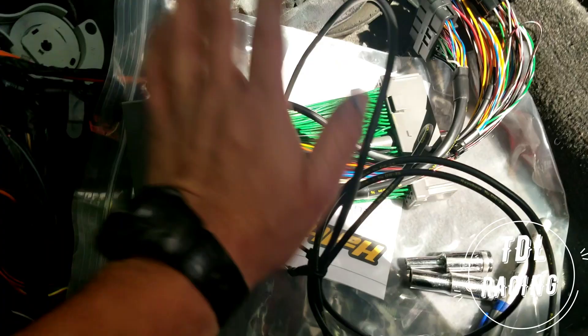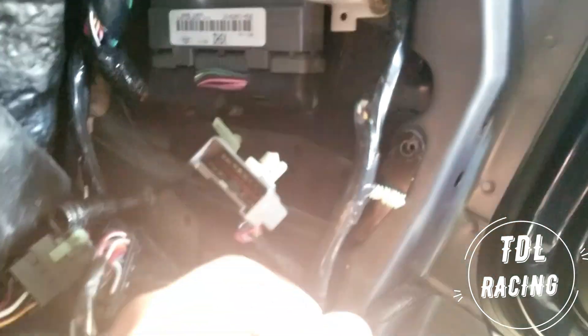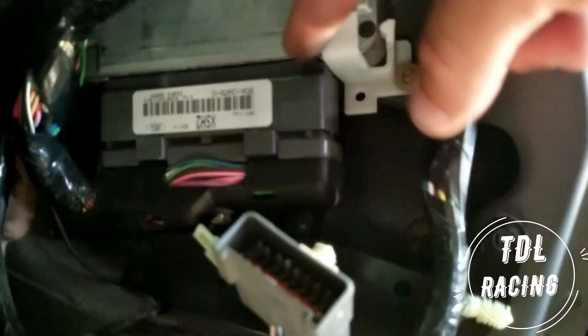So now we're gonna take the Haltech — take this bracket off, unplug this — and the Haltech will plug into this, and then this part right here will plug right back into it. So it should be pretty easy. I'll take this bracket off, take this nut off from under here, this will all come off, and then we'll see what happens from there.